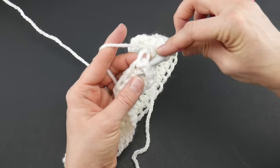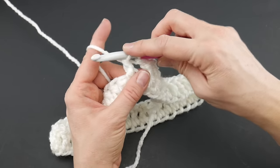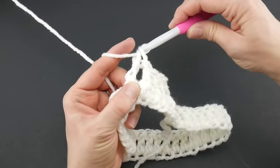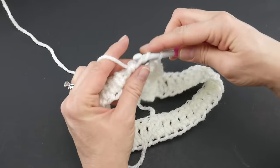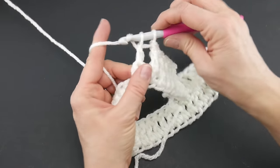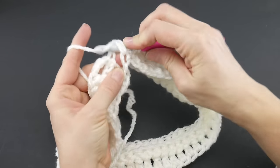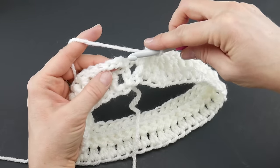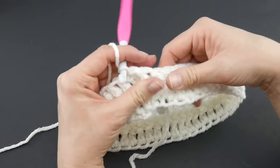Wrap yarn around hook, come up under that post, wrap yarn around hook bring it through, yarn around hook bring through the first two loops, yarn around hook bring through the last two loops. Continue working front post double crochets all the way around — it's going to create a lovely little ribbed effect for the brim. Rejoin by counting three chains up and joining with a slip stitch to close the round. Round two is complete and you can already see the nice ribbing.